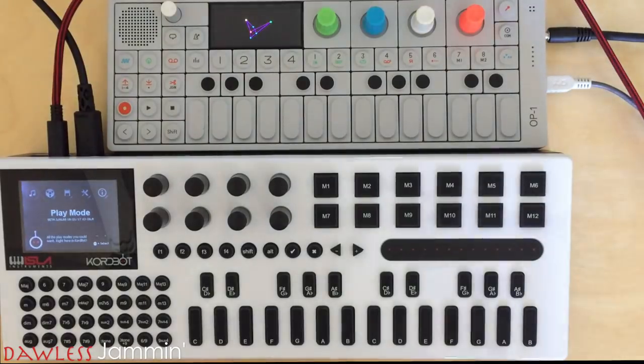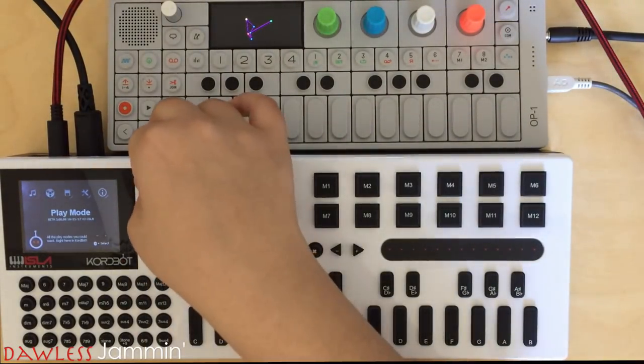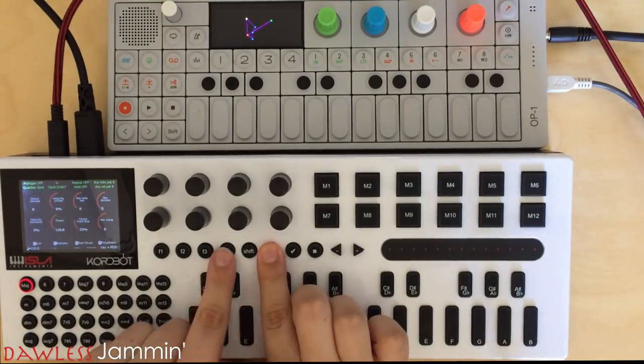So when we turn on our ChordBot, we're greeted with the screen. We need to enter play mode, and we do that by pressing the first encoder. Next, we're going to hold Alt and F4 to enter polyphonic mode.